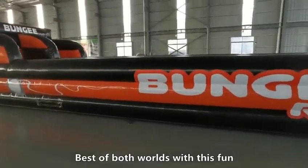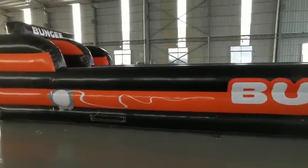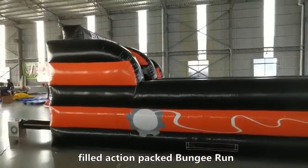Built with foam padding for safety, this is an action-packed Bungee Run.